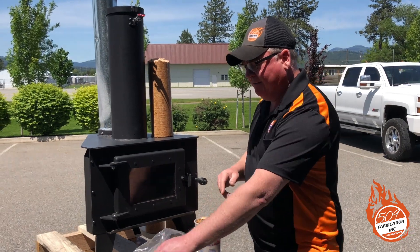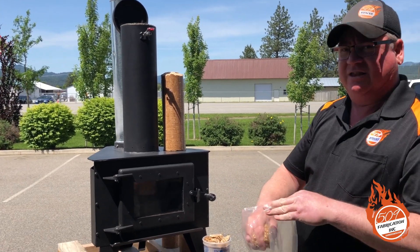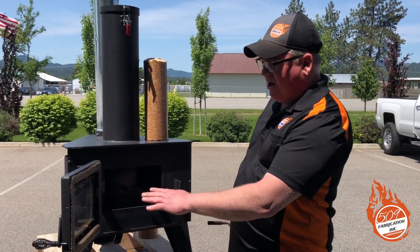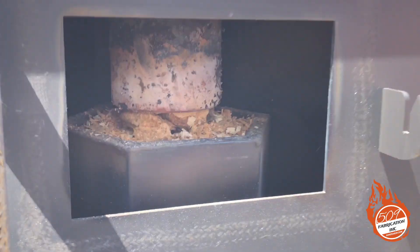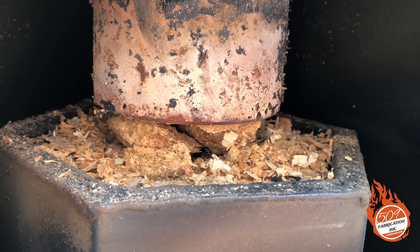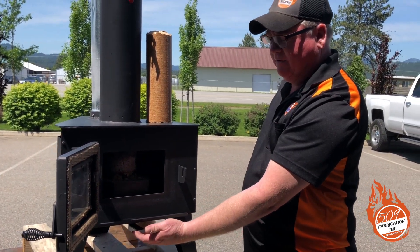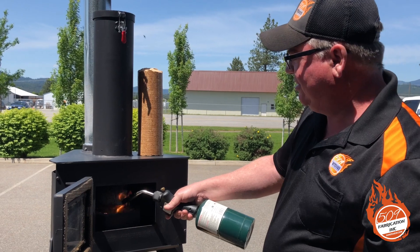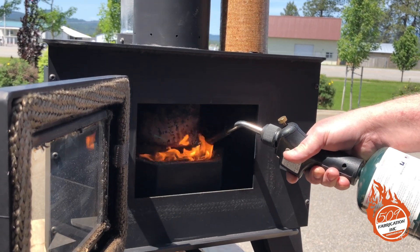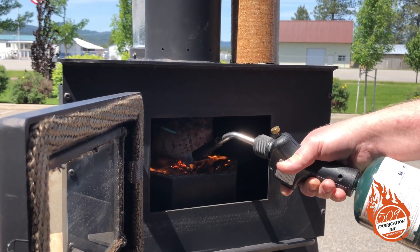We'll go ahead and start by dropping the shavings down — I'll get this loaded and then show you how we're going to light it. In the firebox you can see little tiny broken chunks of the log and some cedar shavings. I'm lighting it today with a propane torch because it's a lot easier than a match. I'm going to open up the damper to about halfway and light the cedar shavings with the torch.